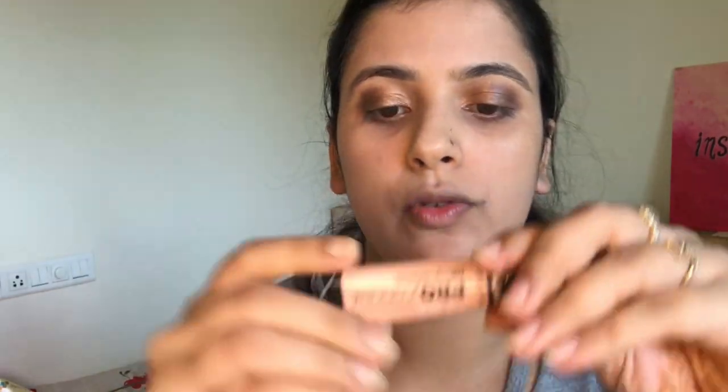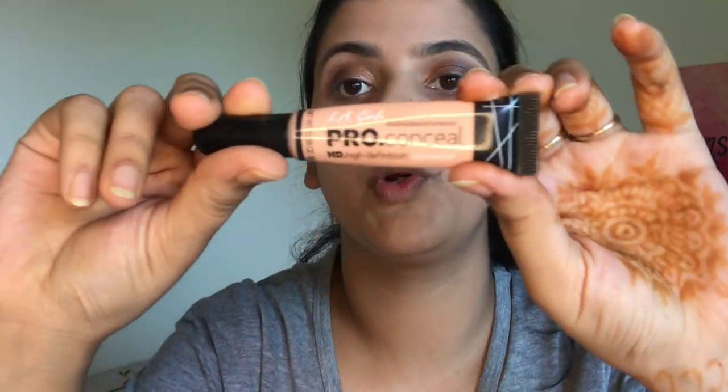I'll provide all the links in the description box so you can check out these products. For layering up the concealer, I'm using the LA Girl Pro Concealer.